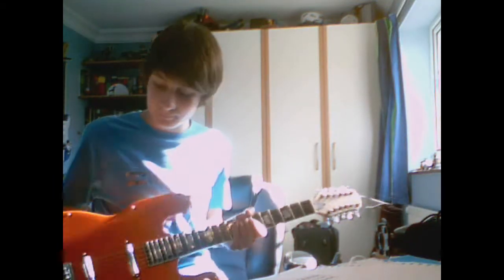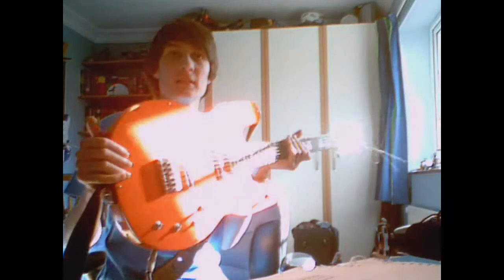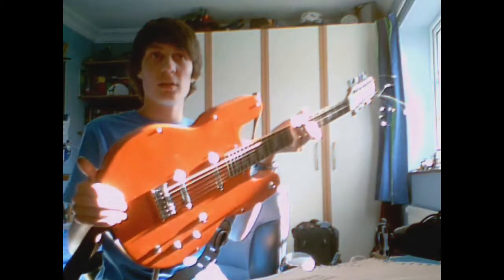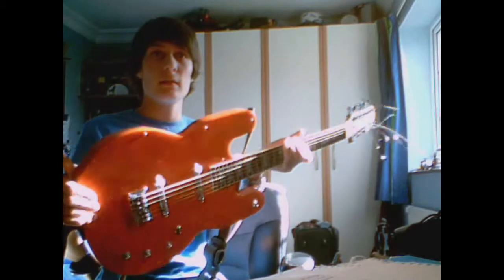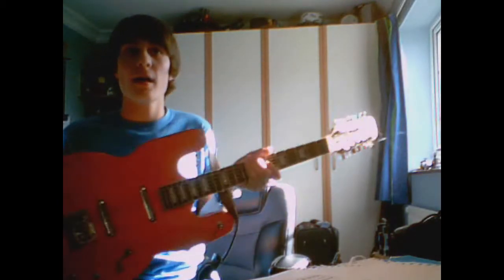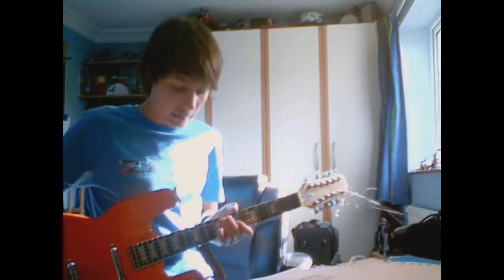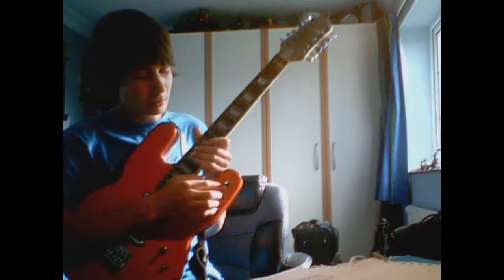I'd just like to talk about my 12-string build. This is an electric 12-string - it's my own design but it's styled in the way I'd done an electro would be, and it's got some quite cool features I've put into it.